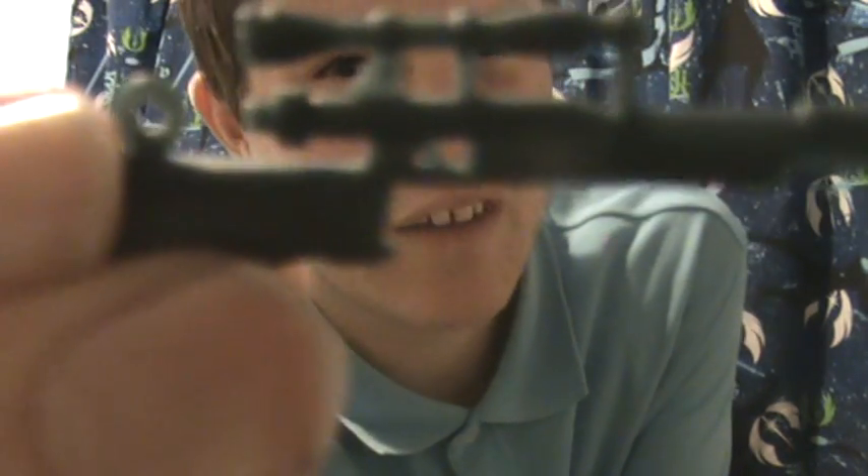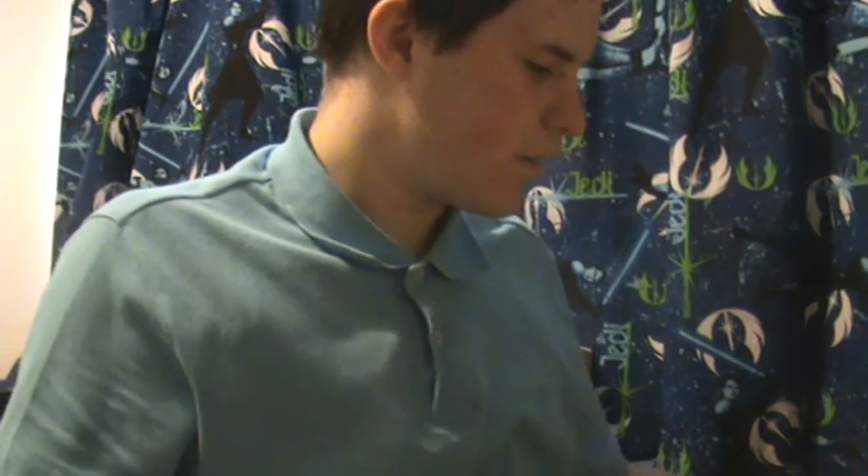I'm not really a fan of the sniper rifles Hasbro puts in, because they always seem to be impossible for the figures to hold, at least from my perspective. And this one really is no different. Weirdly enough, the pouches on Kato Parasiti's belt are actually removable — both of them.